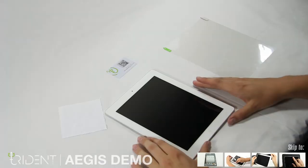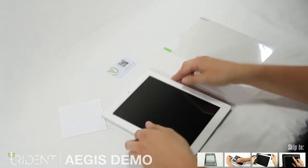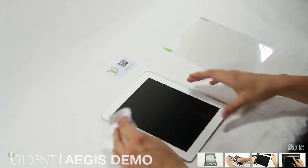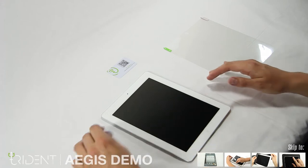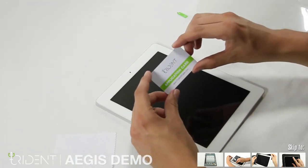Let's apply the screen protector. First you'll need your nice, clean and dry iPad. The included screen cloth will help make sure the iPad screen is as clean as possible before installation. So give your screen a good cleaning. Once you're done, grab the application card — we'll use this to make sure there are no bubbles as we put on the screen protector.